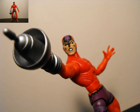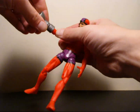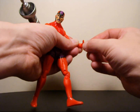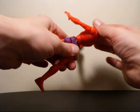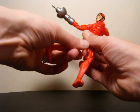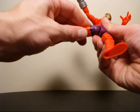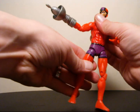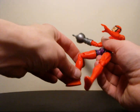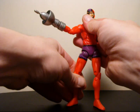His head can rotate 360 degrees. His arms can go up and down, 360 at the upper bicep, and two points of movement at the elbow. The right hand does not move, but his left hand can rotate 360 at the wrist and also go in and out. You can go in and out at the mid-diaphragm, move 360 at the waist, rotate 360 at the upper thigh and also at another point on the thigh, plus a crotch point of movement. The legs can go in and out, knees go in and out at two points, and feet can rotate 360 and go in and out. One of the better articulated figures in wave one of Marvel Legends.